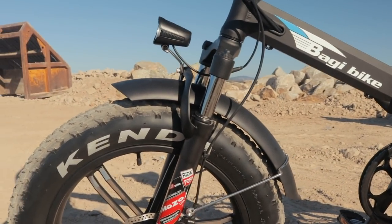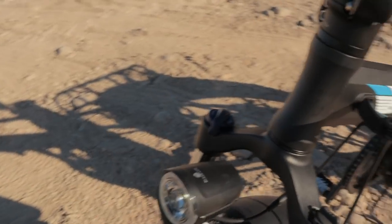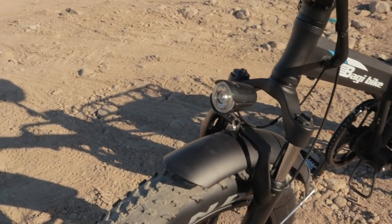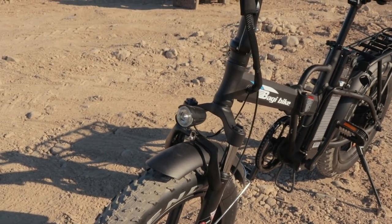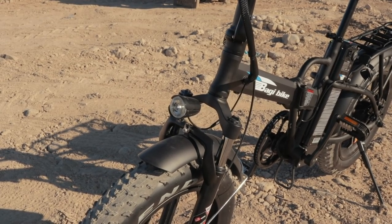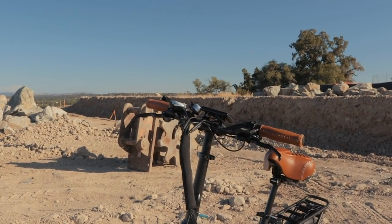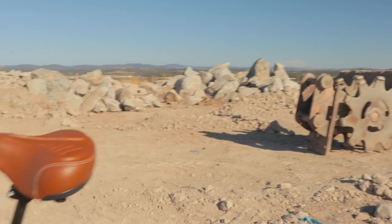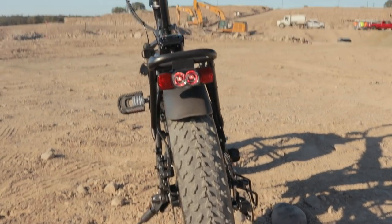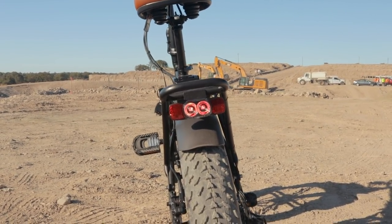The front suspension has preload adjust and lockout, so there's some flexibility with the suspension setup. This bike also has an integrated front headlight — not super bright, but it does increase visibility so cars can see you. It's not really great for illuminating your path, so if you're planning to ride at night, I'd suggest getting an aftermarket light, like something around a thousand lumens. But it also has a taillight, which is a nice little extra upgrade point they didn't have to include.